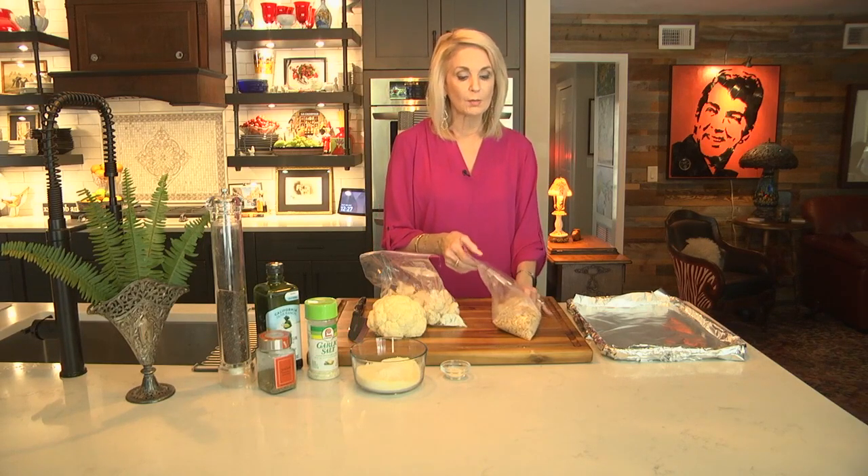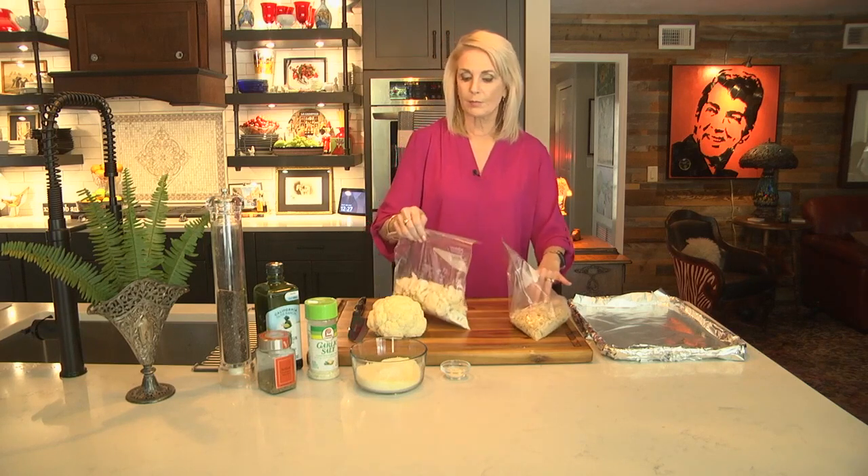I won't use all these today. The ones that are left I'll just put in the freezer, so the next time I want to make cauliflower or maybe a casserole, I'll already have the breadcrumbs made.